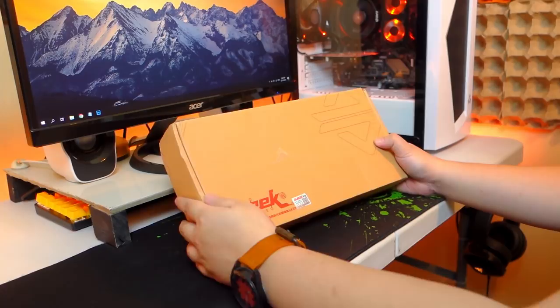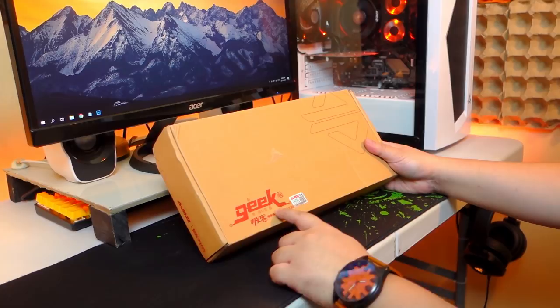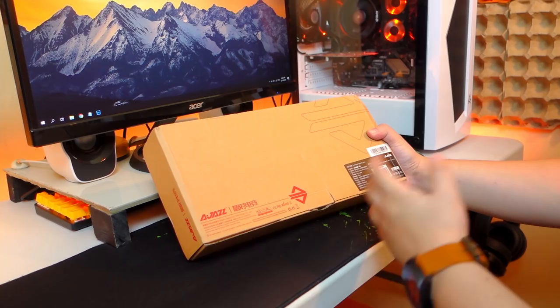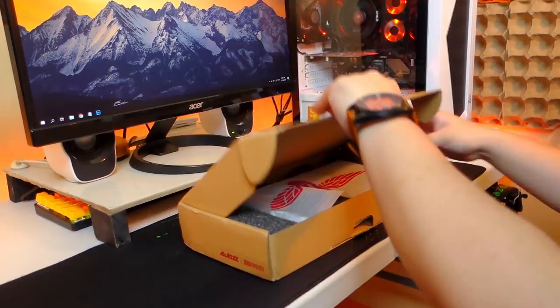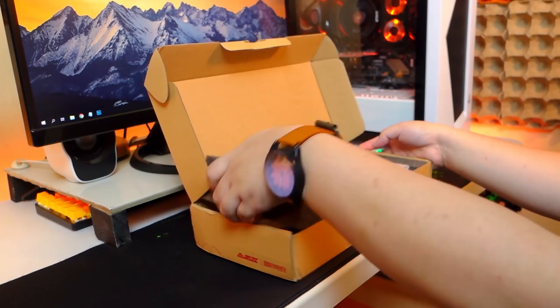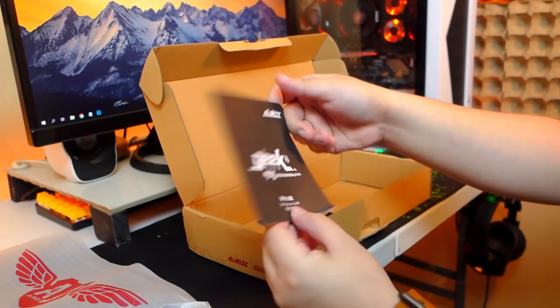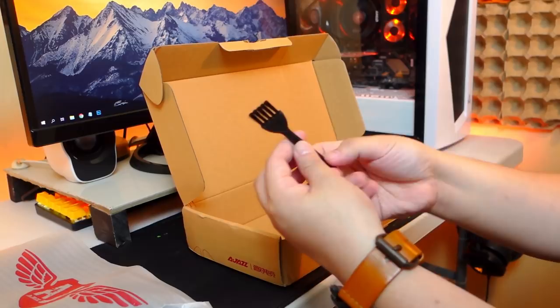So right here I have the packaging for the Aegis AK33 RGB version mechanical keyboard. In front we have a GEEK logo and at the back we have some technical information about the keyboard. Inside the box we have two foam protections on both sides, a mini USB cable with gold plating on the connections, and the keyboard itself protected by a foam sleeve. We also have the GEEK application guide, a warranty card, a keycap puller, and a cleaning brush — though it's rather hard for my liking. And that's about it for the packaging.